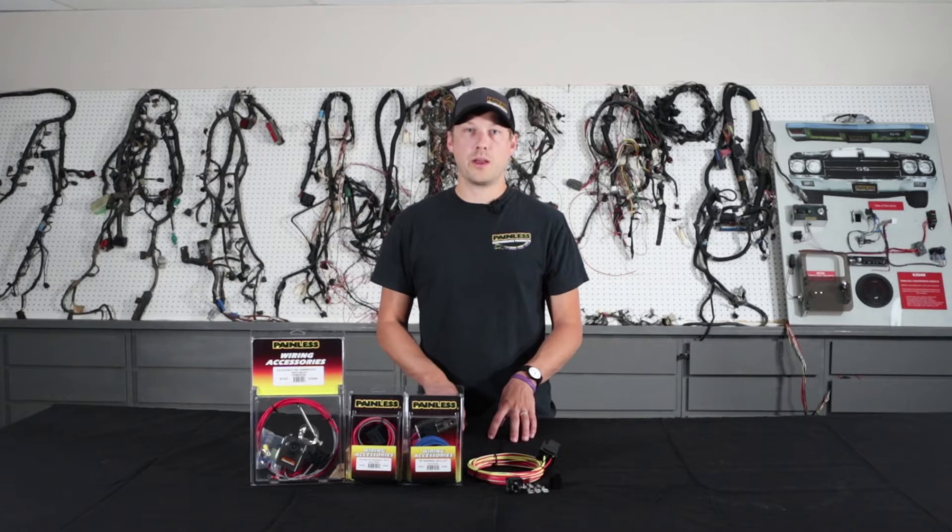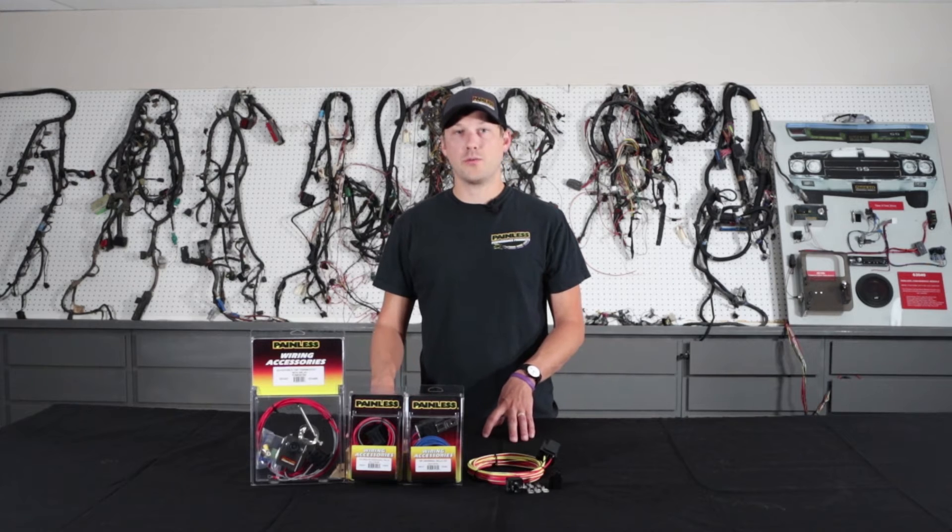On top of relay kits complete with the TXL wire, we also offer relay bases, terminals, and the relay itself for those wanting to just cut and wire in the relay without having to splice in a pigtail.